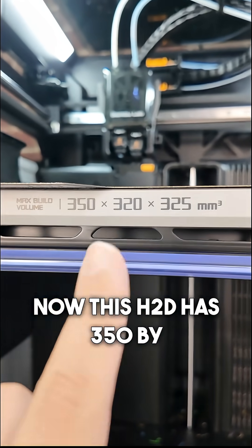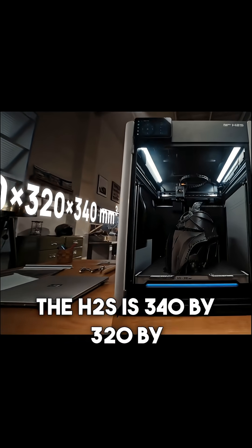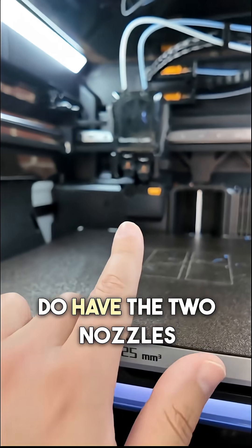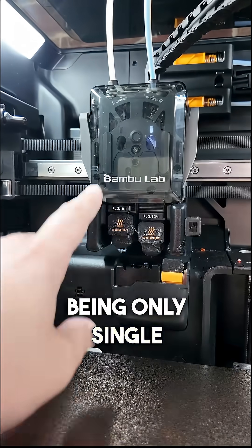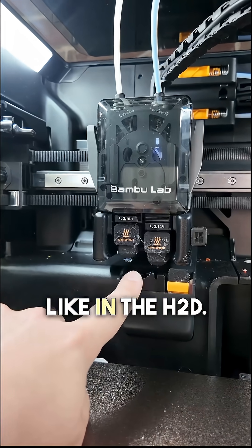Another difference is the build volume. The H2D has 350x320x325mm³, while the H2S is 340x320x340mm³. Although the 350mm on the H2D is a little misleading because with the two nozzles you're not able to utilize the full build volume. So the H2S in practice is bigger, and due to being single nozzle there's a little more space — you have a little more height on the z-axis since you don't have those nozzles dropping down like on the H2D.